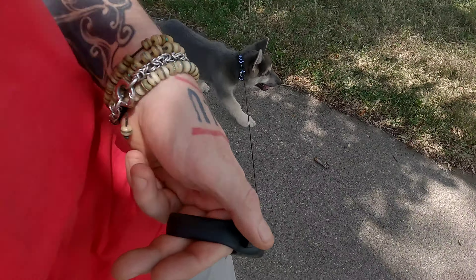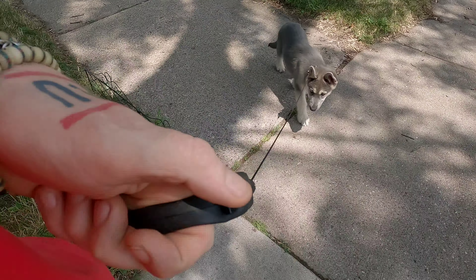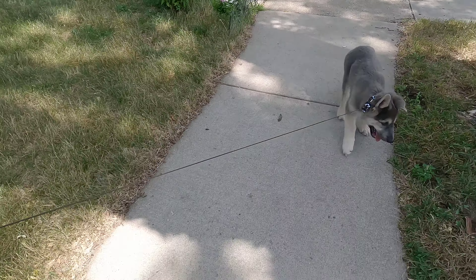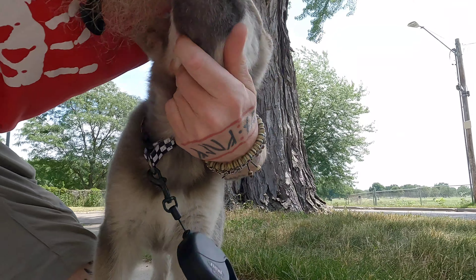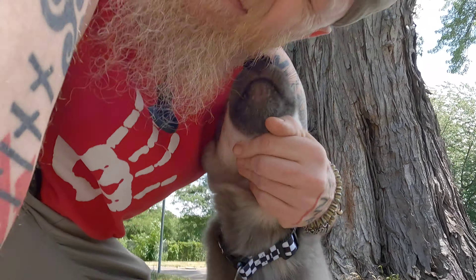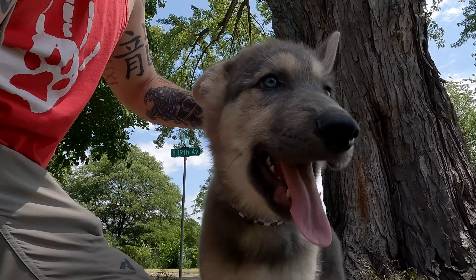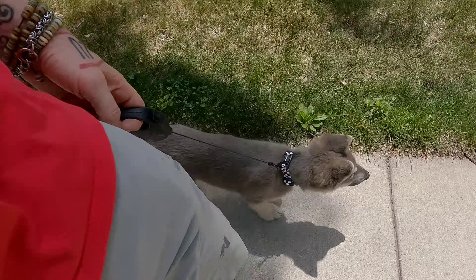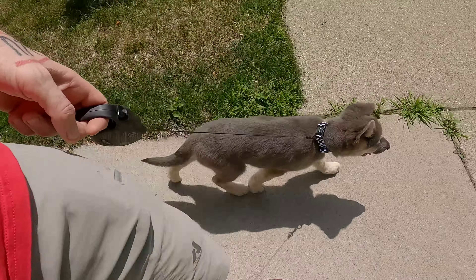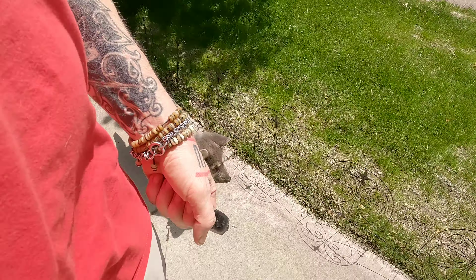If he wants to check things out, he can, but he has to get up in front of us to do it. We want to keep these sessions fun — give lots of praise and attention. He likes to give kisses. You want to keep training fun with them, you want them to enjoy it, especially when they're puppies. If the dog starts getting stressed or you start scolding a puppy, they shut down and the learning stops. You want to keep it fun for them.